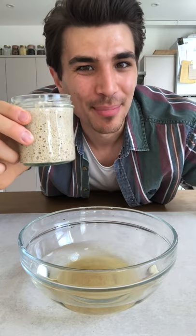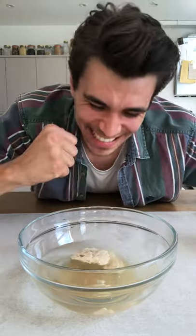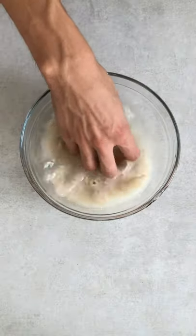If the starter floats, it's a sign that it's ripe. Add 100 grams of your starter — it's floating. Dissolve the starter in the sugar, then add the flour, mix together, cover and rest for 30 minutes.